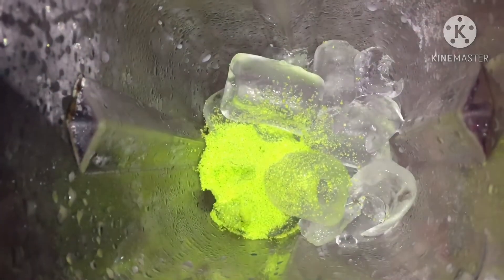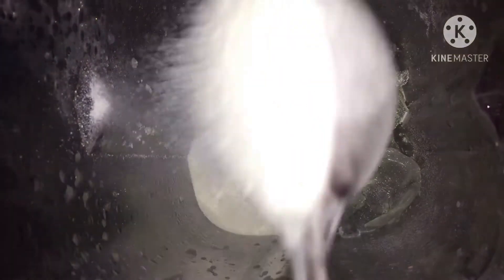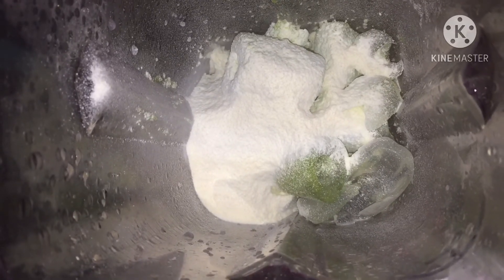Lalagyan ko po siya ng 3 scoop avocado powder and non-dairy cream powder milk, 3 scoop. Ito po ay para sa 16 oz na cups na gagamitin ko. Lalagyan ko ng fructose 40cc and 40cc water. Start na po natin i-blend.